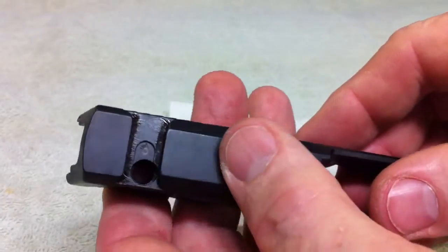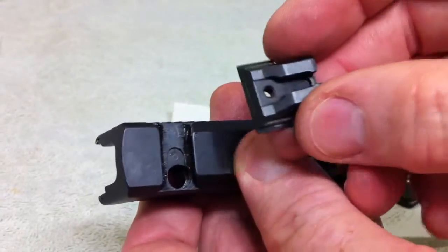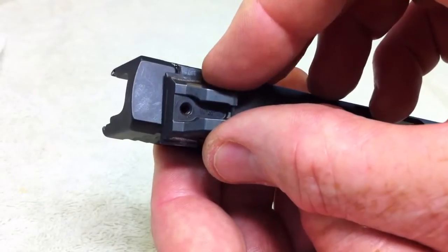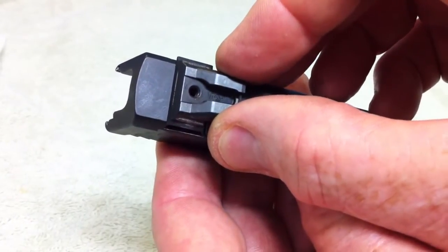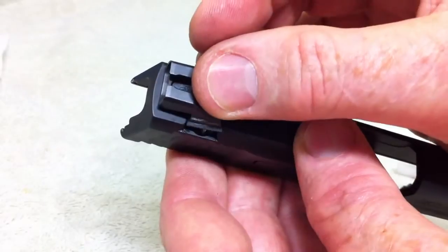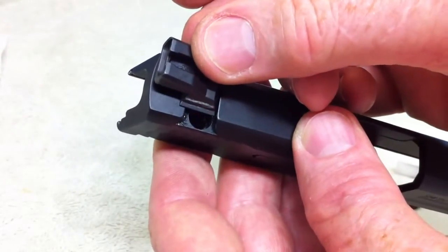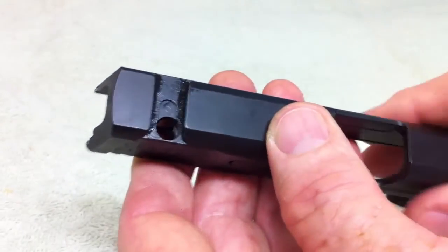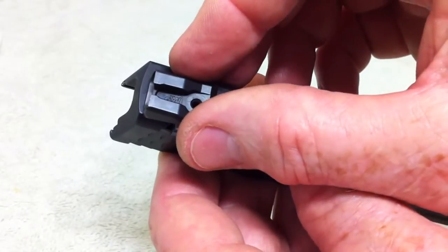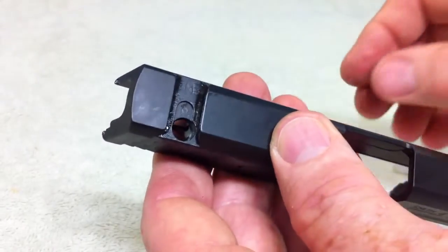When you are taking the sight off, make sure you note where the sight is because when they align the sights in the factory it might be off center a little bit — a little bit over this way, or up or down a little bit. Make sure you know where it is so when you put it back on you can get it back in the same spot. That way when you go out and shoot it, it is going to be relatively accurate. Otherwise, if it was originally on the high side and you put it on the low side, your target is going to be off by three, four, five inches. So take a look at it before you take it off so you know where to replace it.